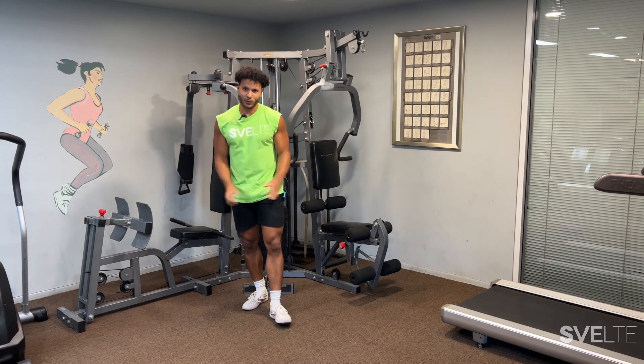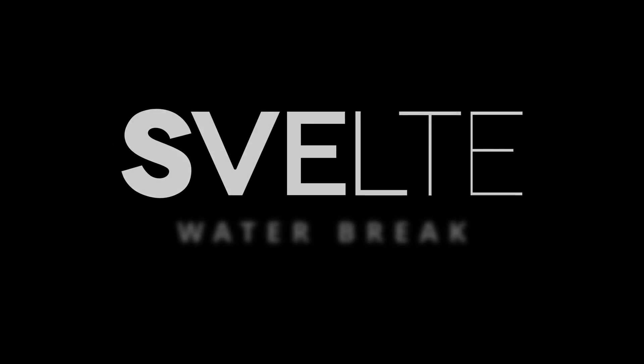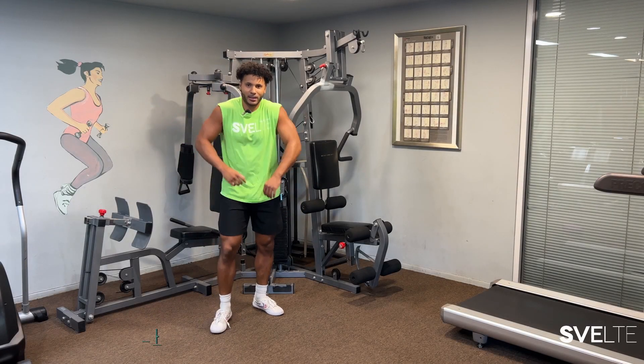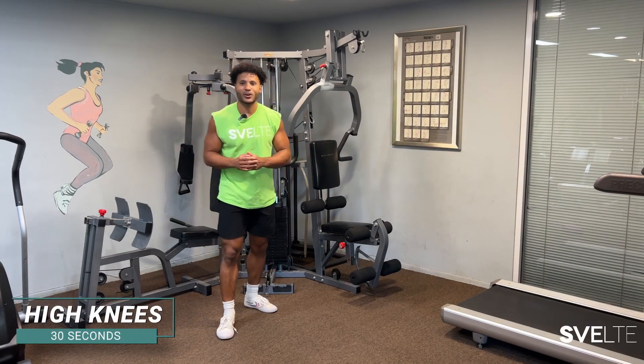Grab some water real quick. Got five seconds — four, three, two, one. All right, let's get it. Round three starts now.